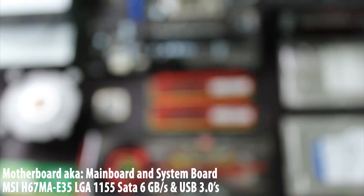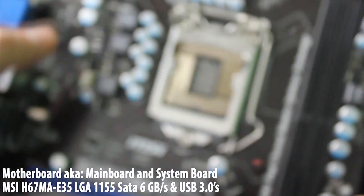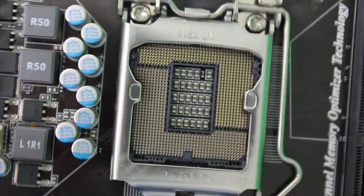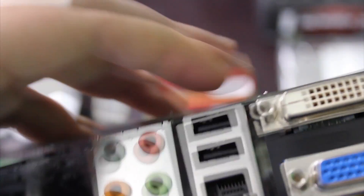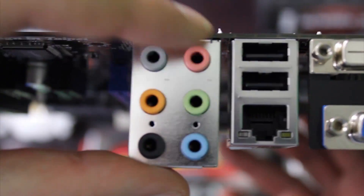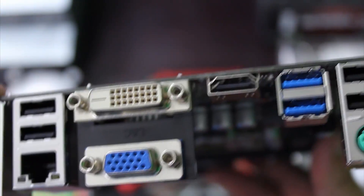The motherboard is also a very important part — this is where all the pieces are attached to. This is where the CPU will go, and when the computer is built, this is where you plug in all the wires. You have the sound inputs, USBs, Ethernet connection, onboard graphics, an HDMI port, USB 3.0s, and two more USBs.